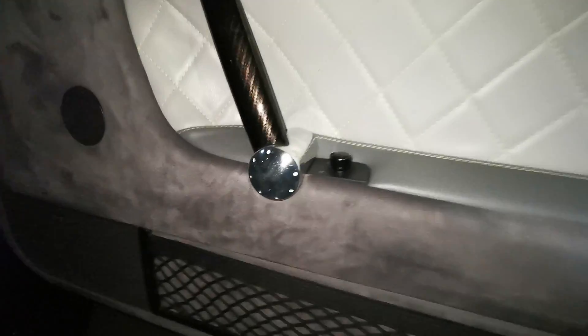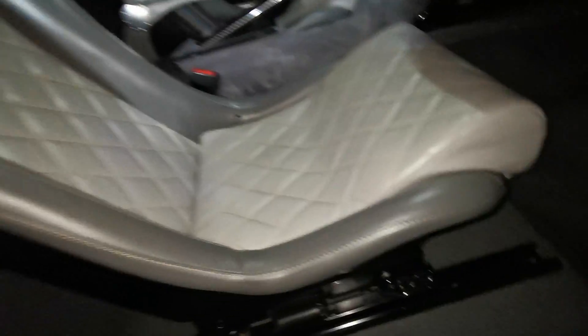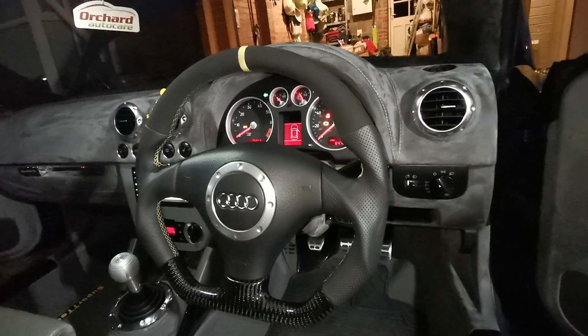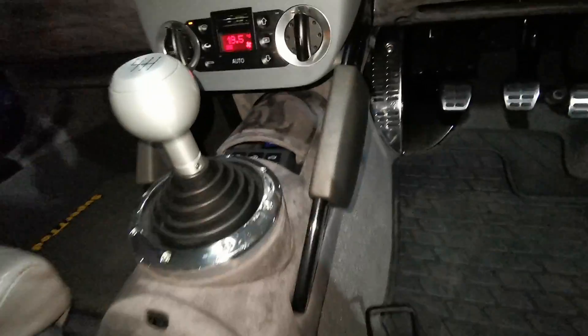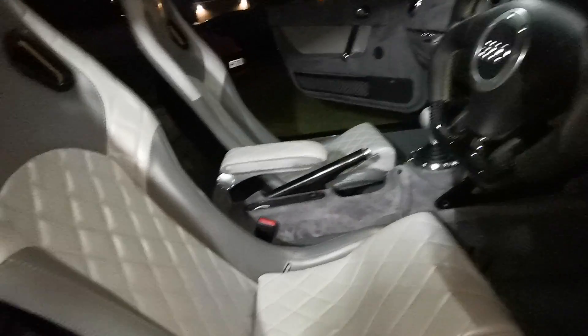The door cards, the pedals — everything's clean and tidy. The steering wheel has some nice carbon fibre, perforated leather, and a bit of suede at the top — a nice combination. There's a nice double-din console. Everything's been really carefully thought out and everything looks amazing.